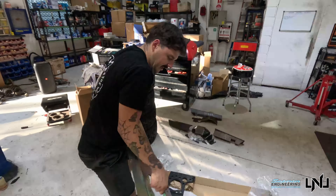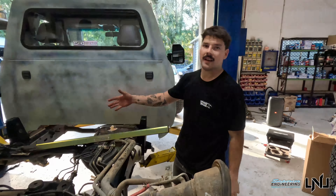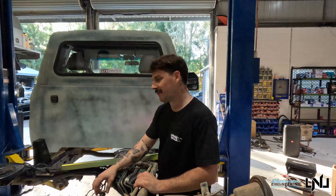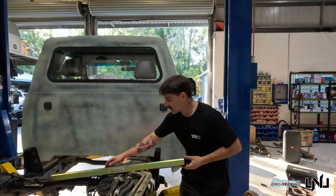This is the GU GQ ute rear coil tower brace. Especially for the wagons — they're not made to handle as much weight as you might be putting on with a canopy, tray, or steel setup. I'm only doing an alloy setup, but it's over-engineering. These slide on here — it's just a bolting kit.